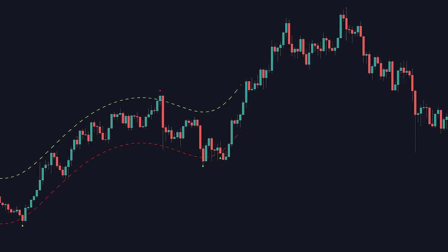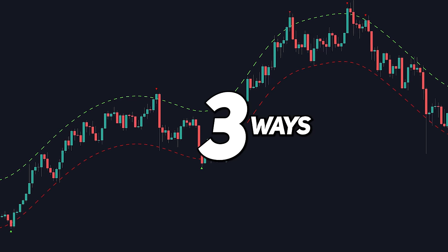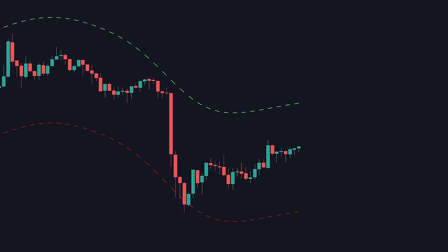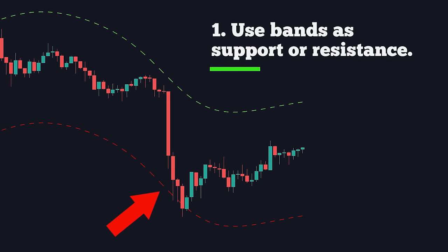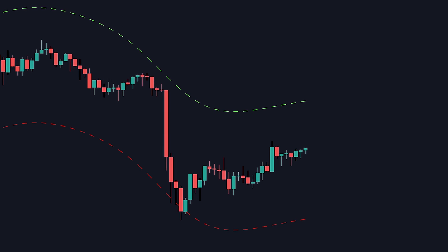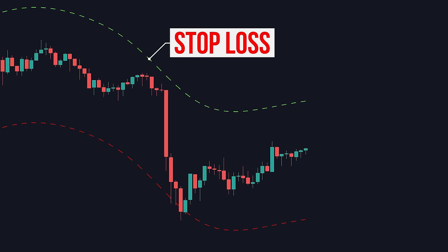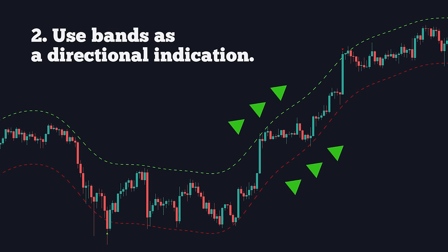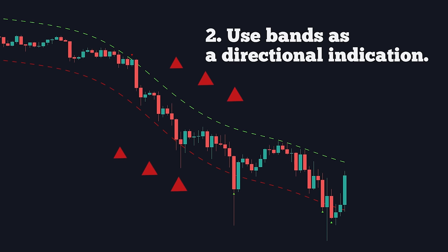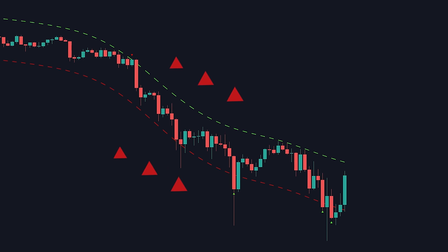This indicator can actually be used in real time in three different ways. The first way is to use the bands as potential areas for price to find support and resistance — maybe as take profits or stop loss points during your entries using other indicators. The second way is by following the direction of the bands up or down as a bias for the overall trend on any given time frame.